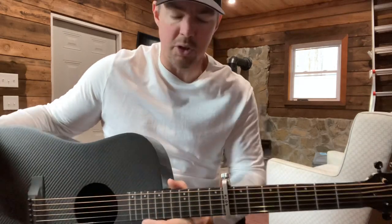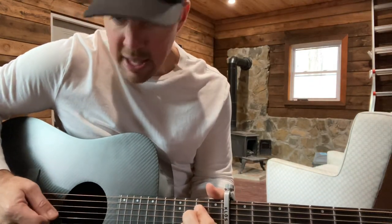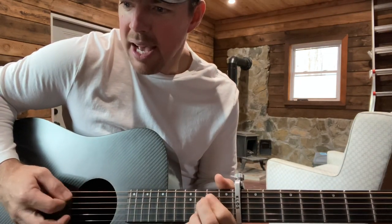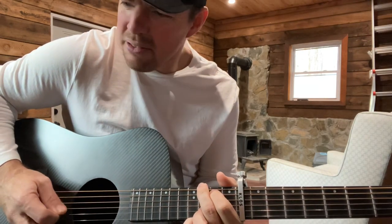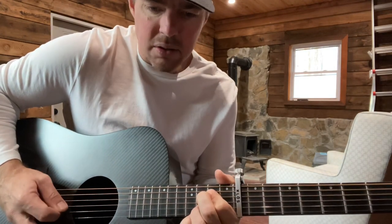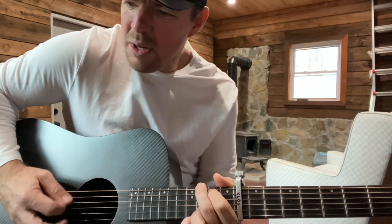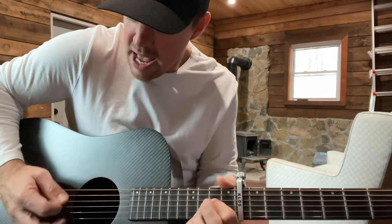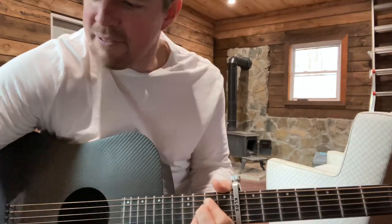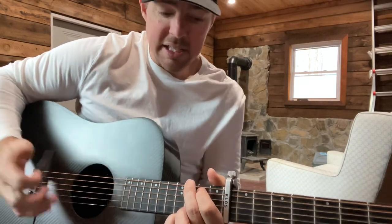Whatever kind of music — praise and worship, country music, whatever — it's all about that right hand. If you get a little fancy, you can do something like that to fancy it up. That's another great exercise kind of working your timing.